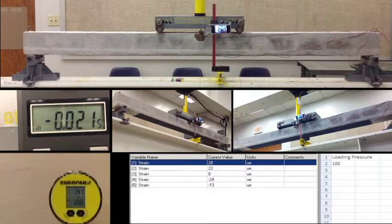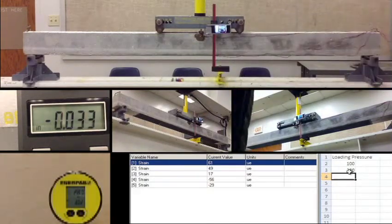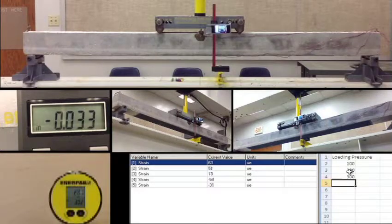At 200: displacement is 0.021. At 300: channel 1 is 63, channel 2: 50, channel 3: 17, channel 4: negative 56, channel 5: negative 30. Displacement is 0.033.